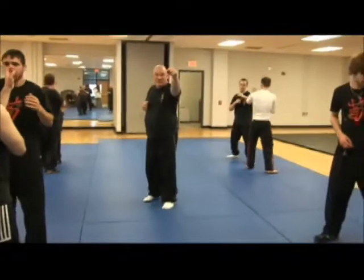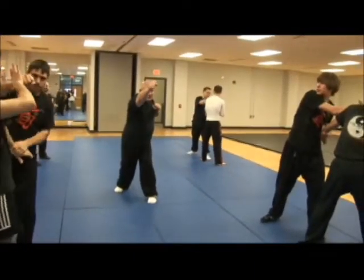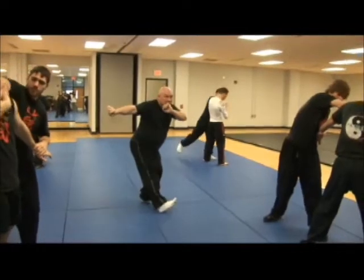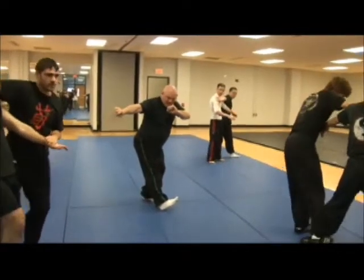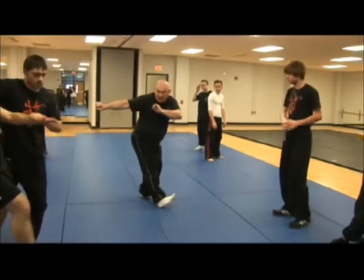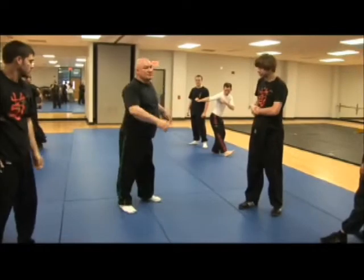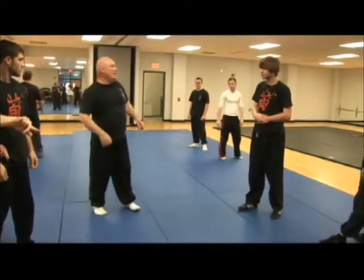Punch. Take as you leave. Grab. And notice how my body — my hands come way over here while my foot comes here, so that you're really twerking the guy's body out of position.